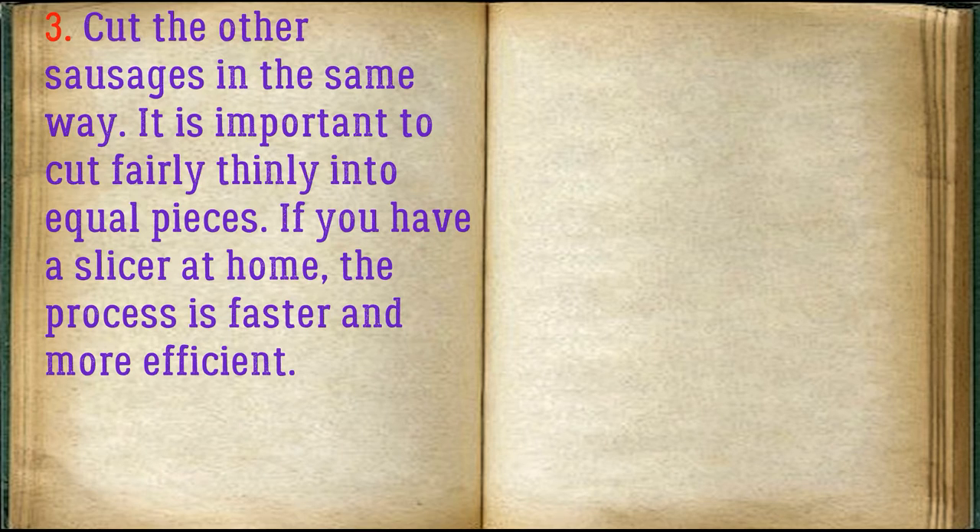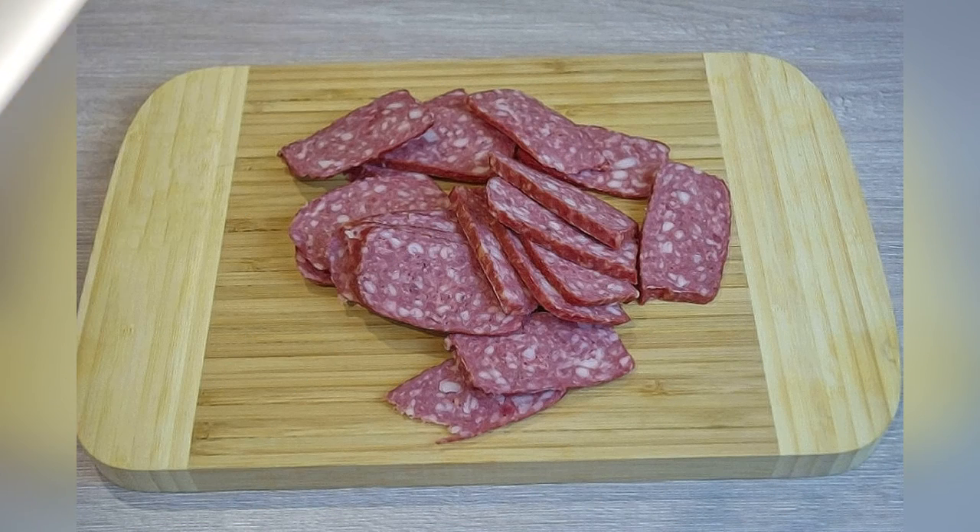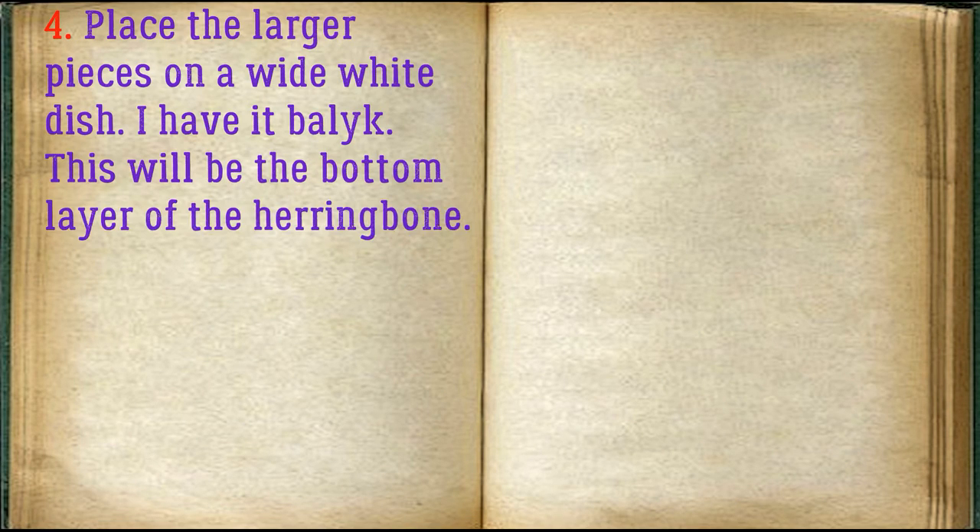If you have a slicer at home, the process is faster and more efficient. Place the larger pieces on a wide white dish — I have Balak. This will be the bottom layer of the herringbone.